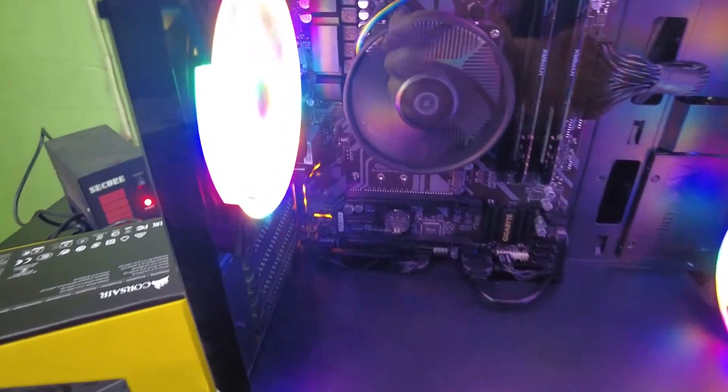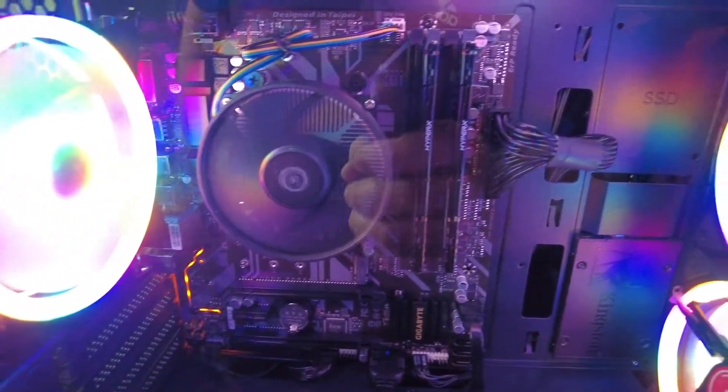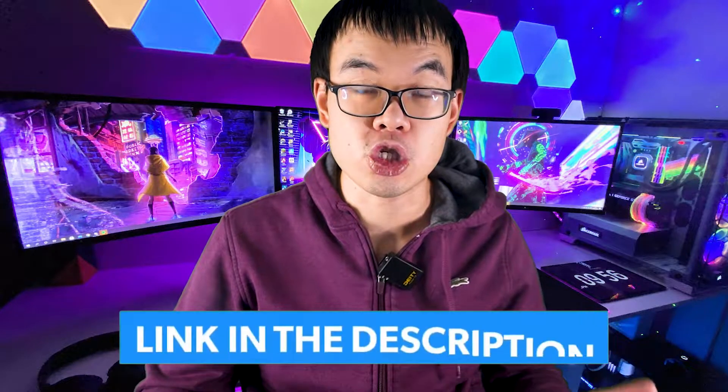Let's put this case back together, power up this PC and get this bad boy running. Obviously you will need to pick up a mouse, keyboard, monitor, and operating system — I did not include those costs in this video. I have some budget recommendations that I will link in the description below if you want to use some of my suggestions.